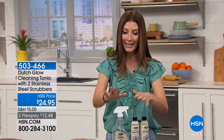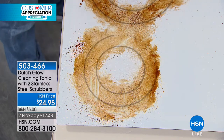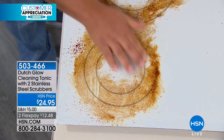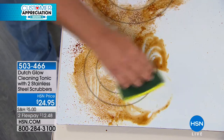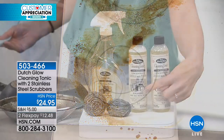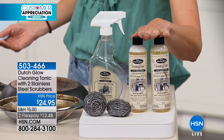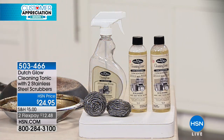My name is Sarah Anderson. Welcome back — if you've got dirty jobs, we're talking greasy stoves, inside the oven, kitchens and bathrooms. If you've got the grime, we have the perfect solution — one without the noxious fumes, without those poisonous sprays. This is the Dutch Glow Cleaning Tonic. You're getting everything you need to get started for $24.95: two eight-ounce bottles of the Dutch Glow Concentrate and two stainless steel scrubbers.